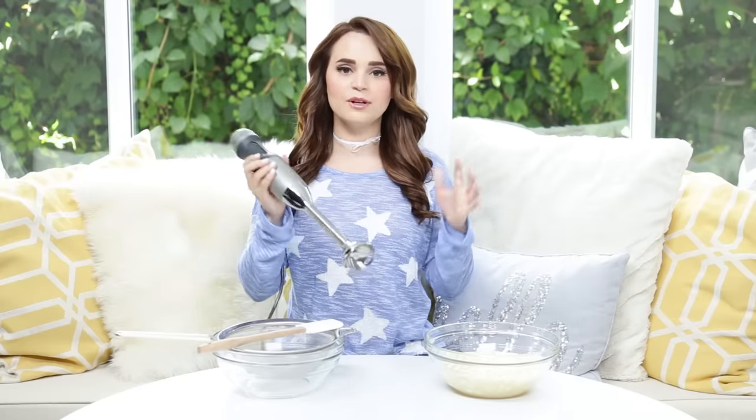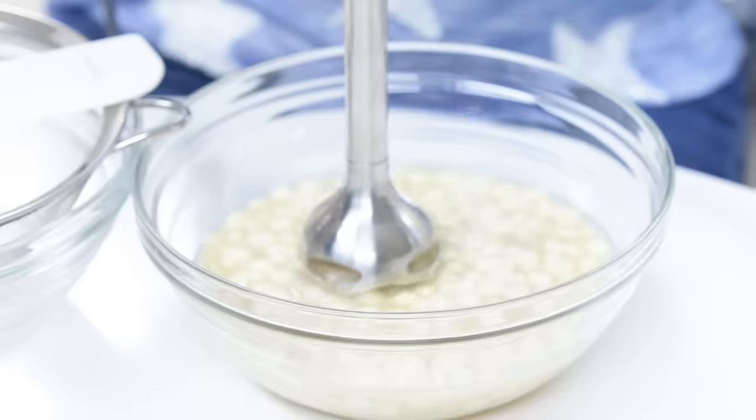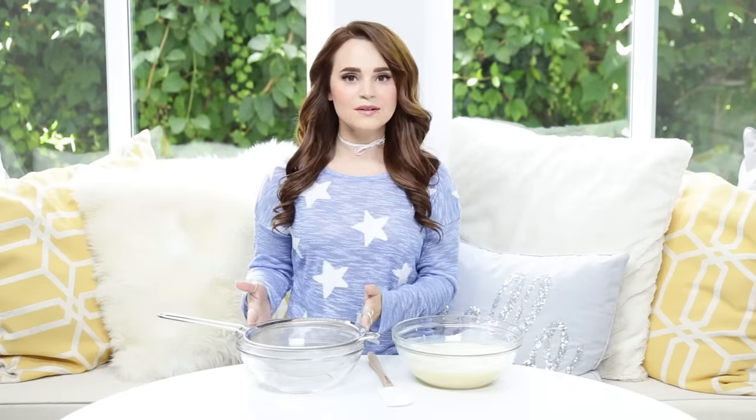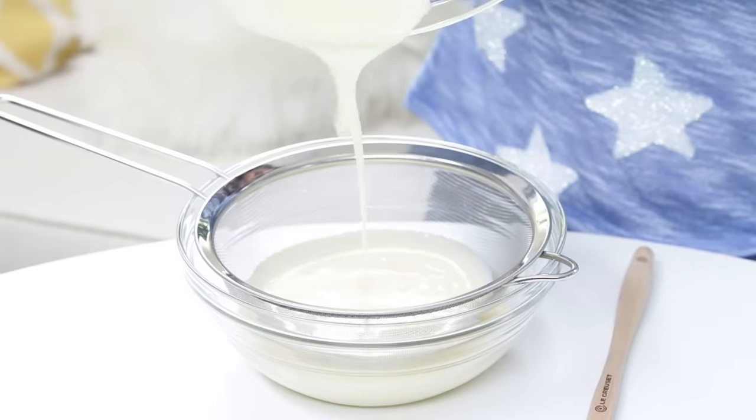Our mixture is ready, and now we are gonna pour it into a bowl with our chocolate. Since it's still hot, I'm gonna be using an oven mitt and let it sit for about 2-3 minutes to let it melt the chocolate. Our chocolate has softened and is ready to mix. I'm gonna be using a handheld immersion blender — you can use a regular hand mixer, that's fine — but I really like this type of blender for chocolate because it gets things very smooth. Our mirror glaze is now all mixed, and over here I've got another medium sized bowl with a strainer on top. We're just gonna pour the mixture through the strainer to catch all the little air bubbles and any chunks or anything that wasn't smooth.